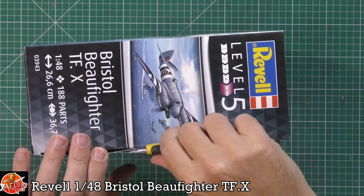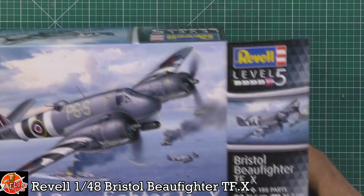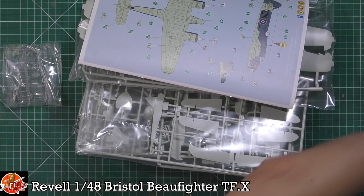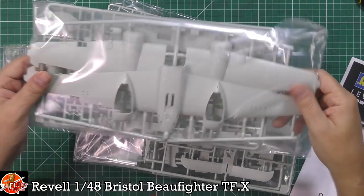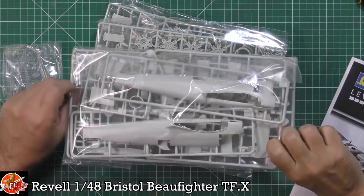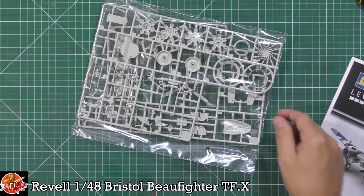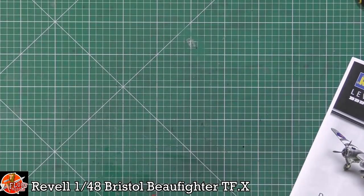The box is sealed — one of their open-ended boxes that we don't particularly like, but hey-ho. Inside there's quite a bit of stuff: a couple of bags, three sprues, wing sections, large fuselage pieces, clear parts wrapped up nicely, engine parts, props, and various bits. I think we might have a matched pair for the left and right-hand engine sprues as well.